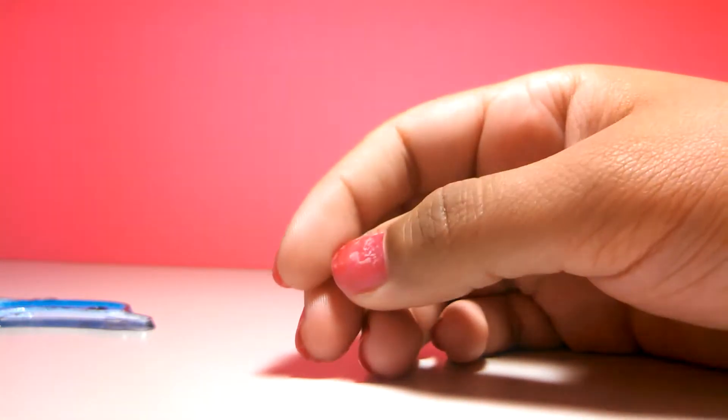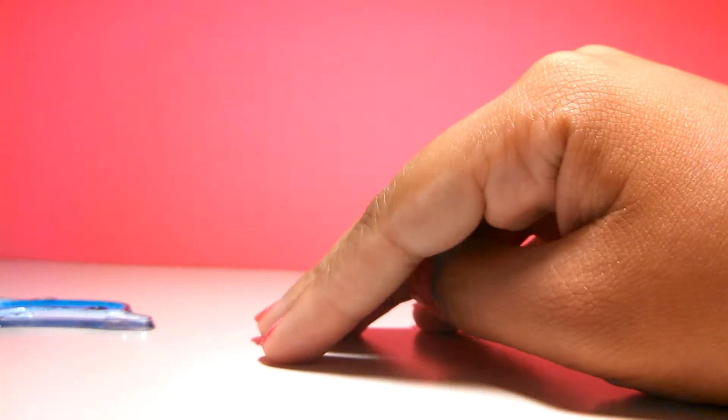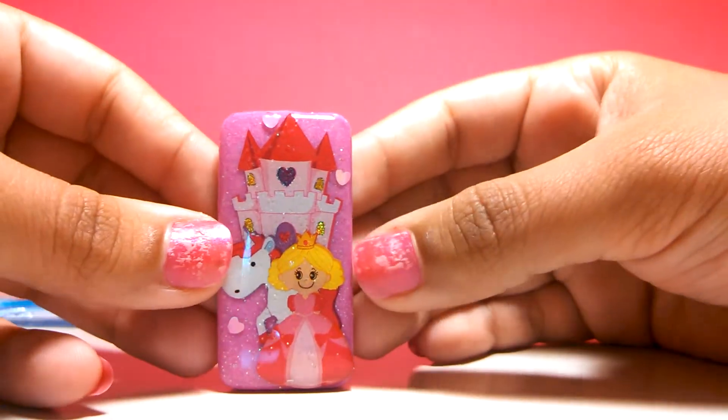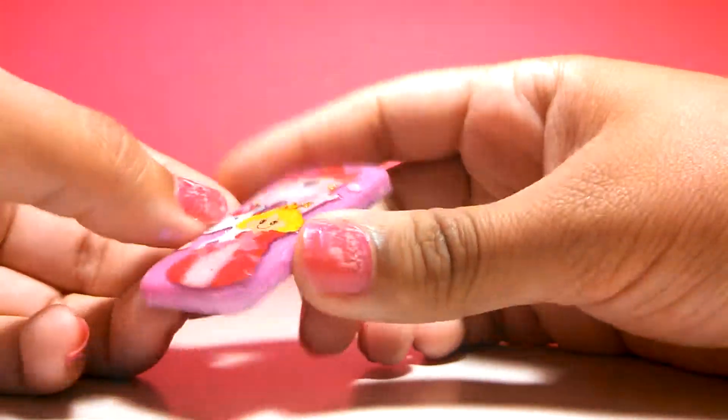Stormy gave me this rectangle-shaped cabochon and I decorated it — I just put the stickers on top and I domed it.